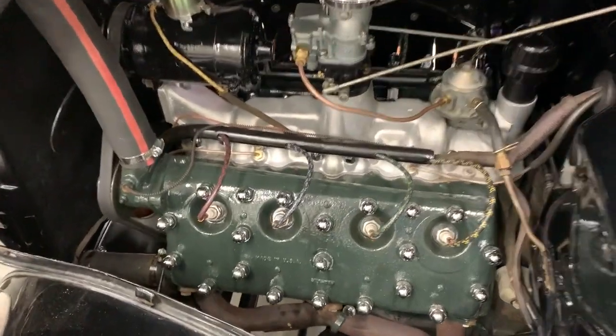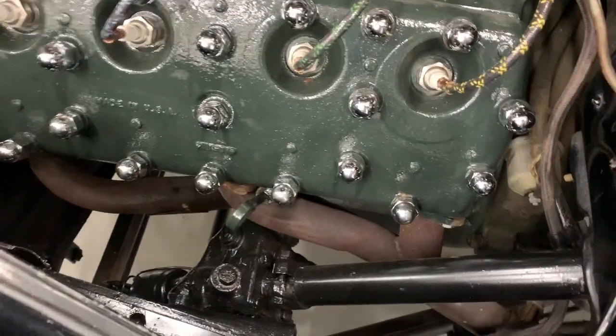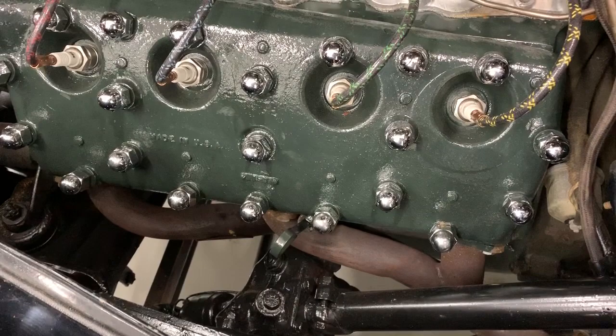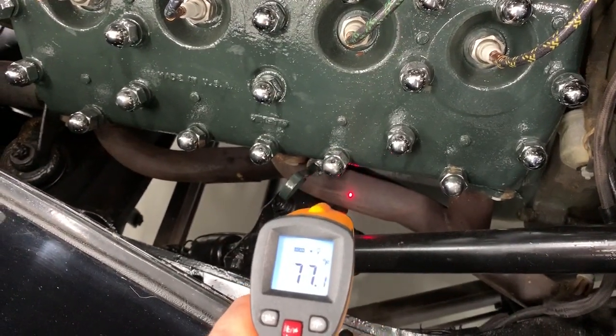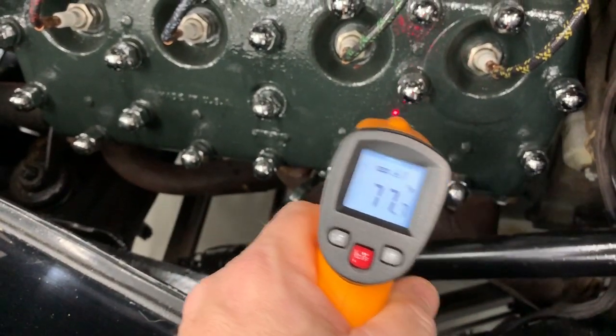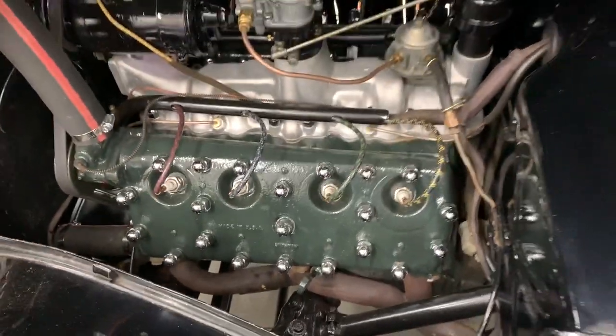Everyone loves a cold start video, so let's do that. It has the Reds headers on there with the dual exhaust, which is nice. We're at 77 degrees — room temperature — so let me hop in and fire it up and see how it performs.